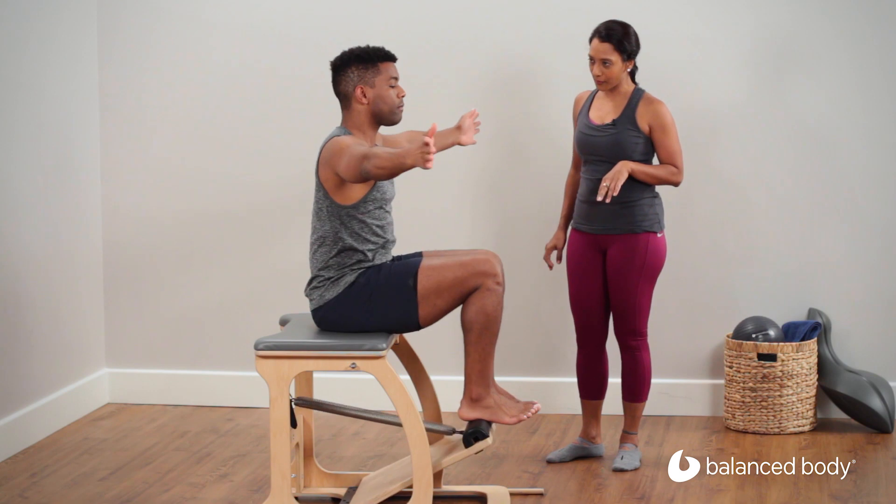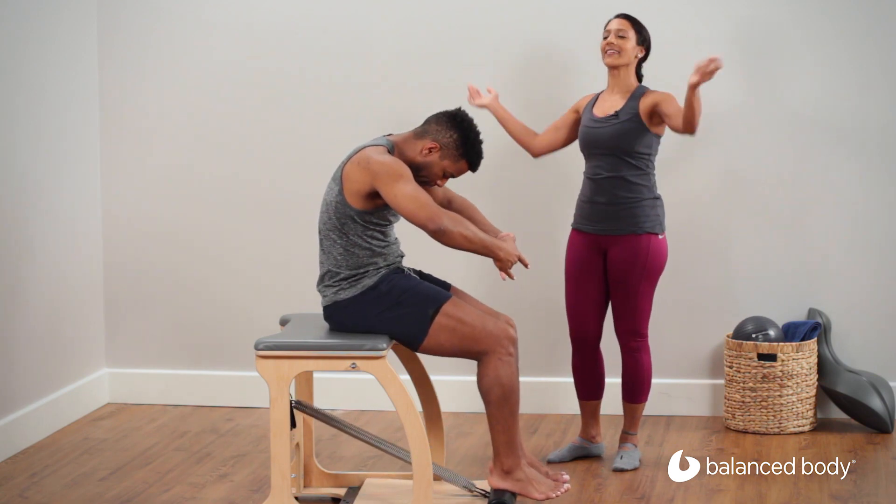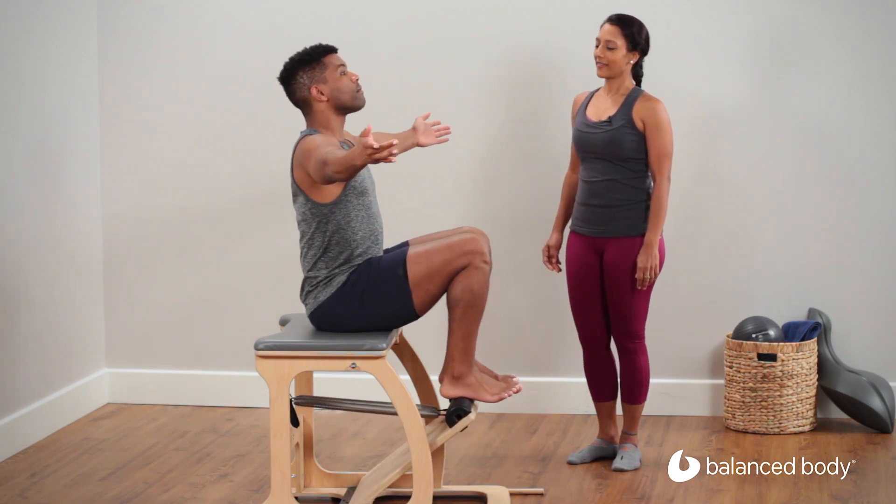Breathe out. Exhale. And inhale, lifting up. Nice.